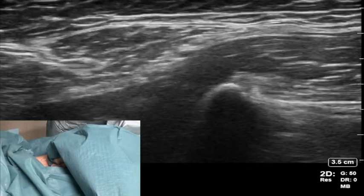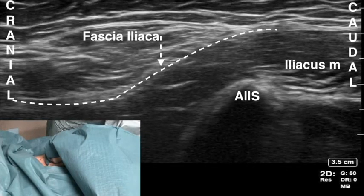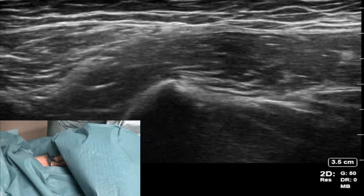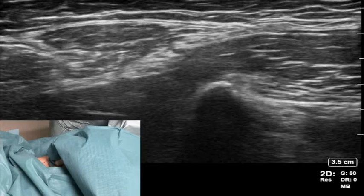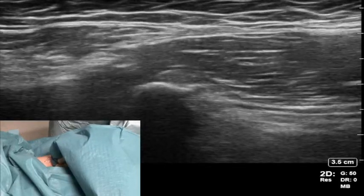At this point move the probe superiorly to see the iliacus muscle delving into the pelvis. Then make small adjustments to the probe to enhance the bright white line of the iliacus fascia. Make sure you scan the area using colour mode on the ultrasound machine to find any vessels that could potentially be in your needle path, as there are in this scan.